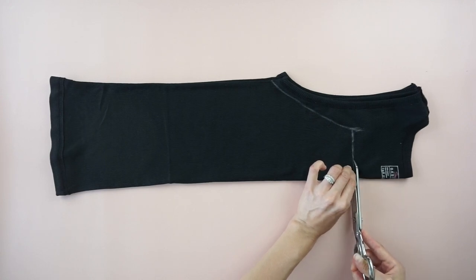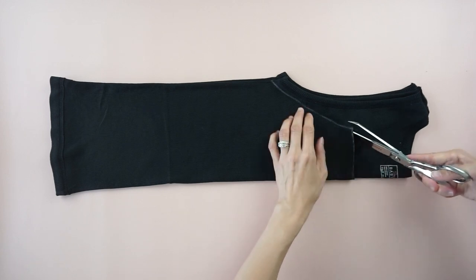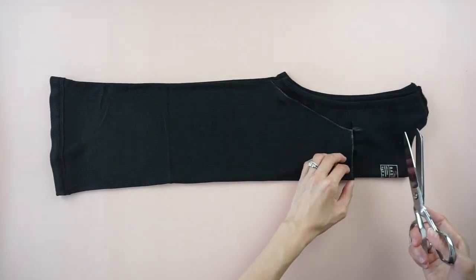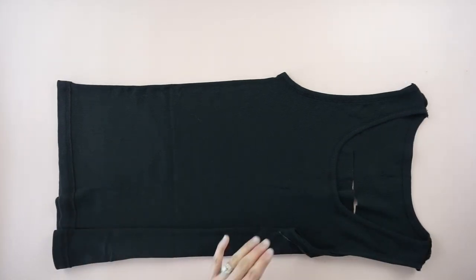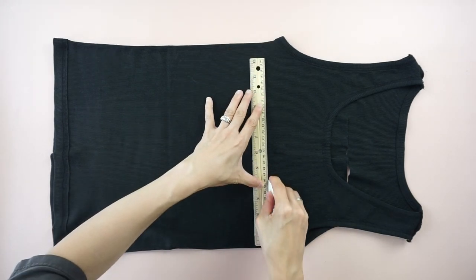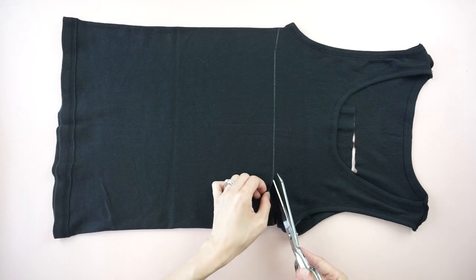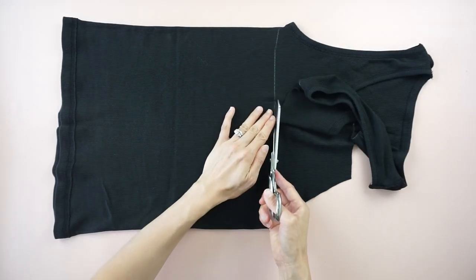To make the chest piece of the high neck tank top, only cut along the line on the front of the top. To make the back piece, draw a straight line across the back of the top just underneath the armhole, then only cut along the line on the back. I like how it has a high neck front with a straight back that creates an elegant look.